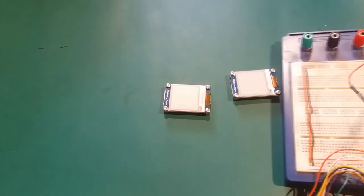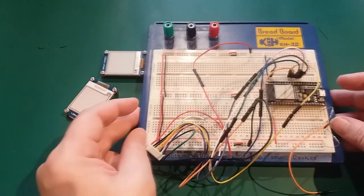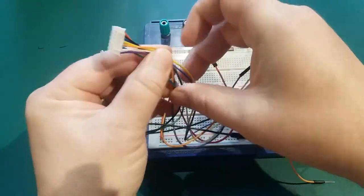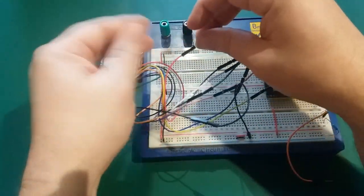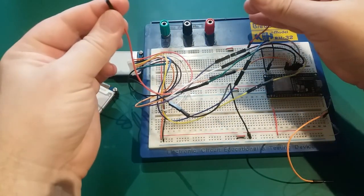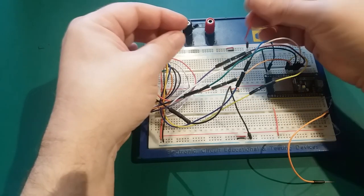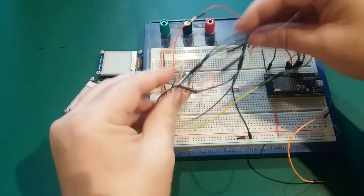My current development board looks a little bit like a wired nest, but it's not as bad as it appears. The screens come with a little connector that terminates in female Dupont connectors, which isn't ideal. I've just added a male-to-male Dupont connector on the end, which makes it look overly messy.